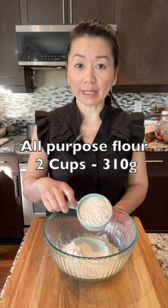In a bowl, combine two cups of all-purpose flour (310 grams), one teaspoon of baking powder, and half a teaspoon of salt. Now mix all the dry ingredients together.